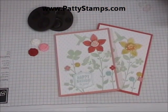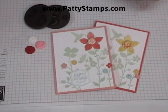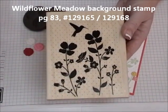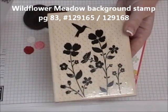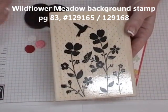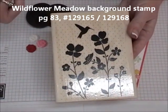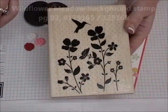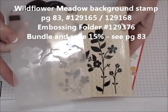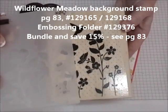One of the projects we're making today at my Open House is this beautiful card and it features this new background stamp called Wildflower Meadow, which covers the whole card front. You can get it in wood, as you see here, or clear. Personally, on my big background stamps, I prefer to get them in wood so that they're always mounted and ready to go, but you can do either one. It also has a matching embossing folder.